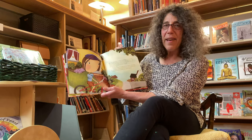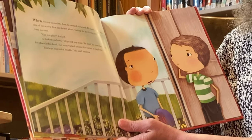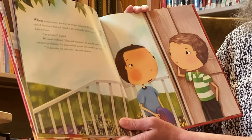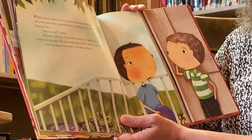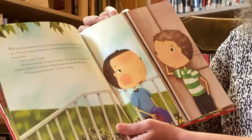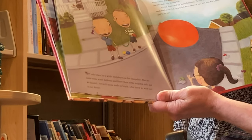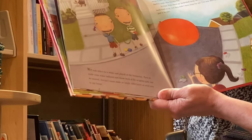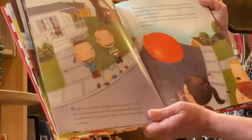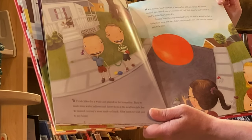I rode my bike to his house and knocked on the door. When Jeremy opened the door, he seemed surprised. He stood on the other side of the screen door and looked at me, waiting for me to say something. I was nervous. "Can you play?" I asked. He looked confused. "I'll go ask my mom," he said. He came back with his shoes in his hand. His mom walked around the corner to say hello. "You boys stay out of trouble," she said, smiling. We rode bikes for a while and played on the trampoline. Then we made some water balloons and threw them at the neighbor girls, but we missed. Jeremy's mom made us lunch, and after lunch, we went over to my house. It was strange, but I was kind of having fun with my enemy. He almost seemed nice. But of course, I couldn't tell Dad that since he worked so hard to make enemy pie.